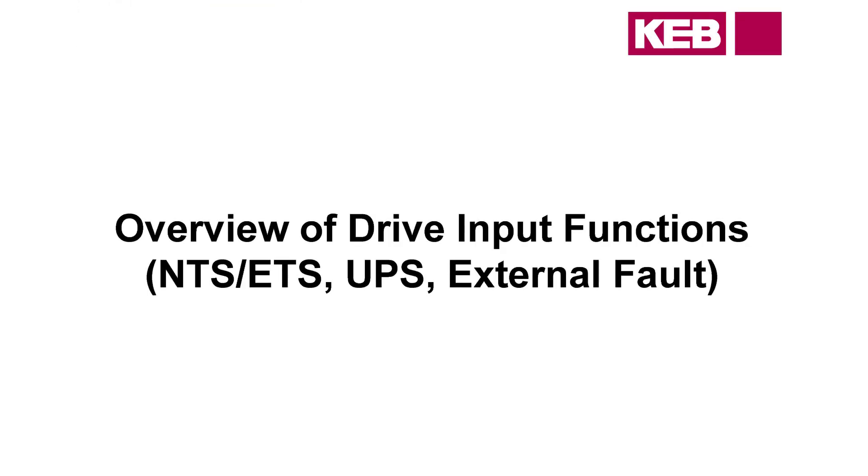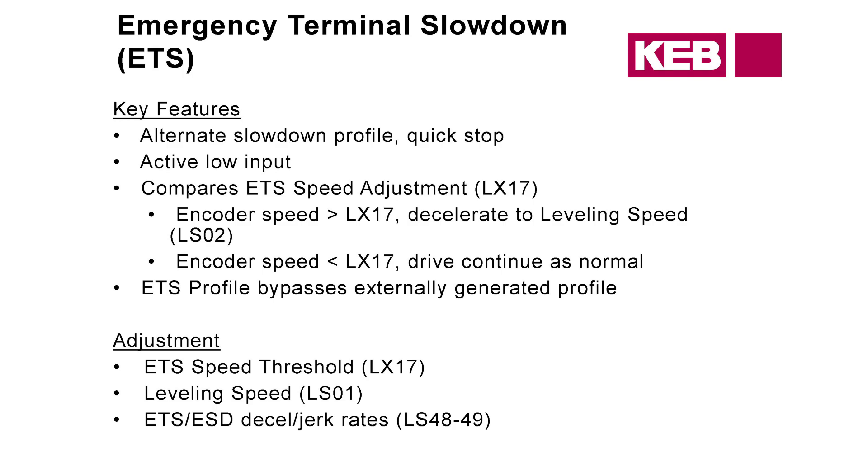We're going to go over input functions now — things like NTS, ESD, and ETS. Starting with ETS, Emergency Terminal Slowdown: this is another alternate slowdown profile. You program your input for the ETS and adjust that speed in Special Functions under LX17. What happens is you signal an ETS run — if the encoder speed is greater than the speed set in LX17, it will decelerate down to leveling speed in LS02. If encoder speed is less than that LX17 value, it proceeds as normal. If you're using an externally generated speed profile, it will bypass that and use the drive to generate the speed profile.